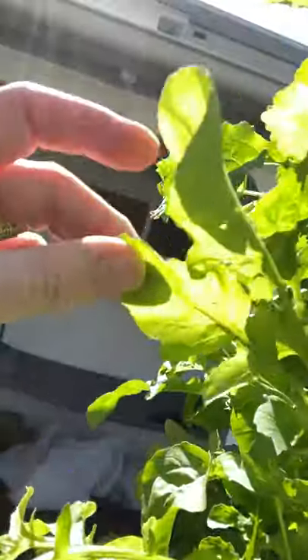Hey tribe, how are we all? I thought it worthwhile touching base — I'm out doing a little bit of air gardening this morning and I can see a little bit of damage on some of my leafy greens. By damage I mean something has been eating them. So it's that time of year — I don't know if anyone else is seeing this, but those butterflies look really beautiful flying around.